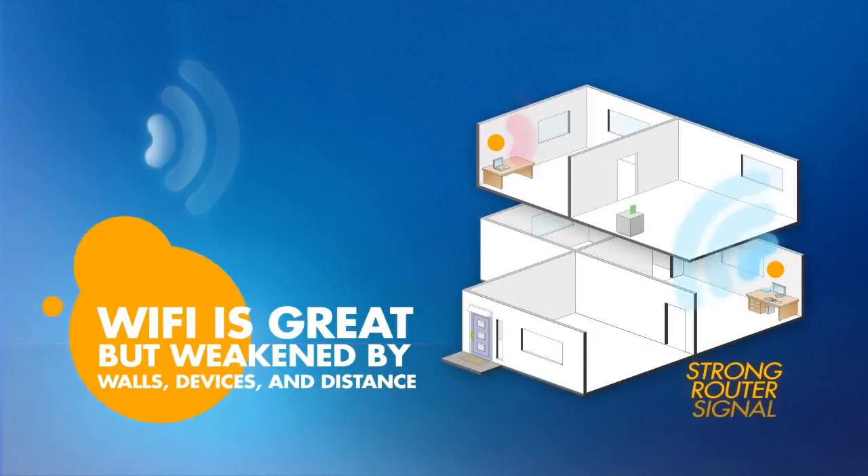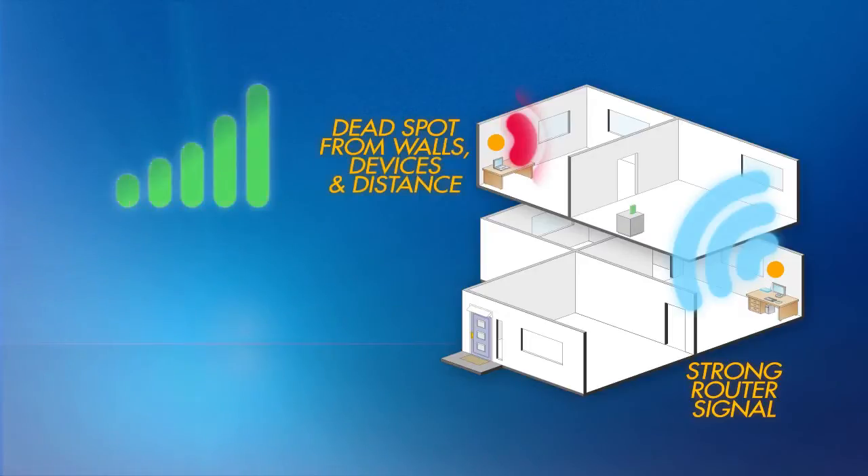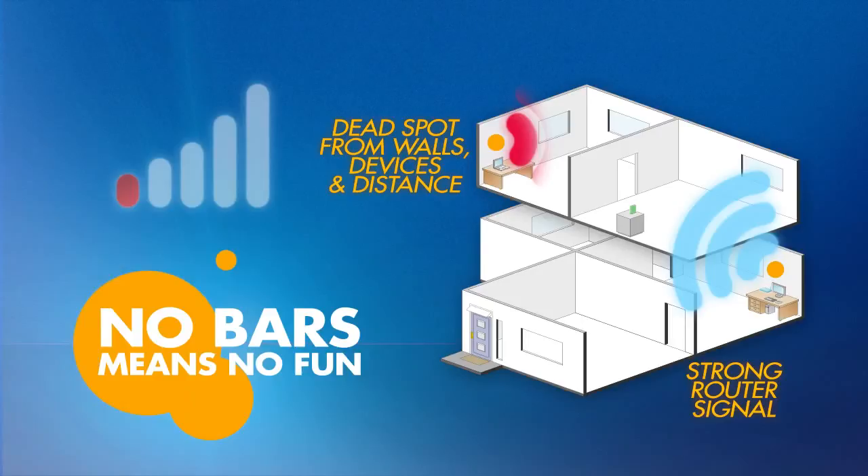Signal strength can be weakened by walls, other electronic devices, and distance. This creates dead spots where your connection is little to none, and no bars means no fun.